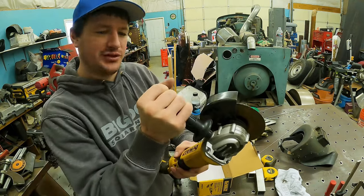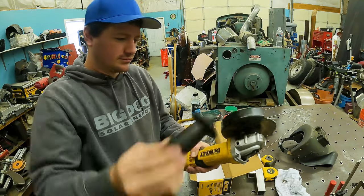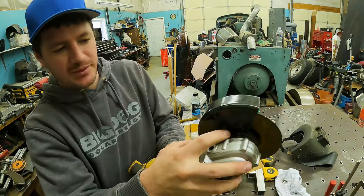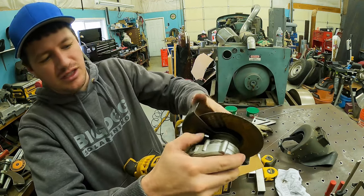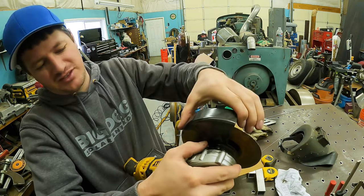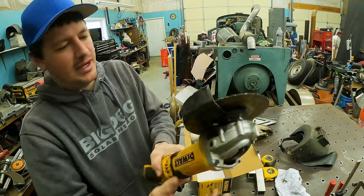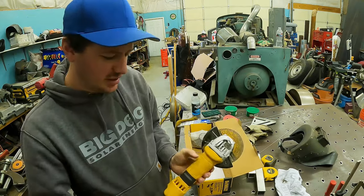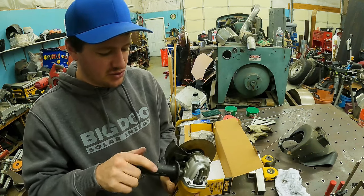Let me pull this handle off. The second most favorite thing is this mechanism right here for the guard — you can push that in and twist it around. My Rigids have pretty much this exact identical mechanism. I love it. The Makita, which is my favorite grinder, does not have that — it's just got a set screw.